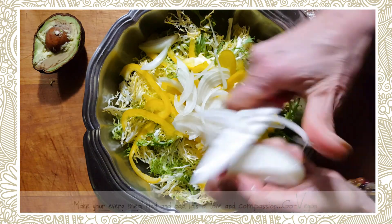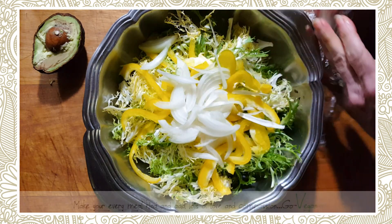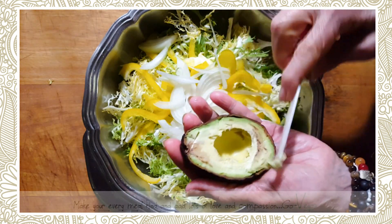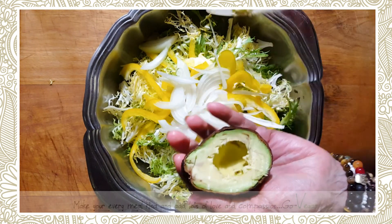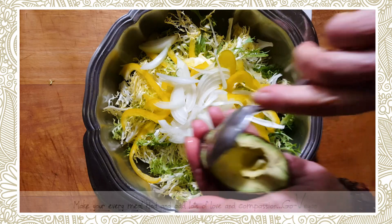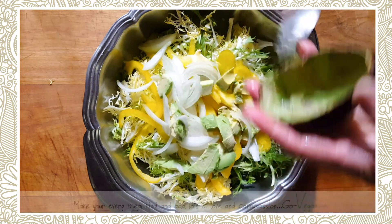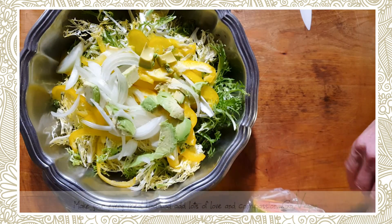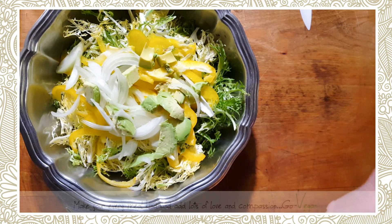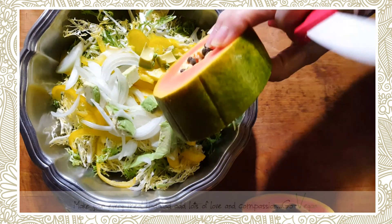I don't even put oil in my salads, but you have to try this — I guarantee you will like it. We're going to put half an avocado; this is my fat. I'm also going to put some sliced papaya in there. I eat pretty clean, so I don't put oils.